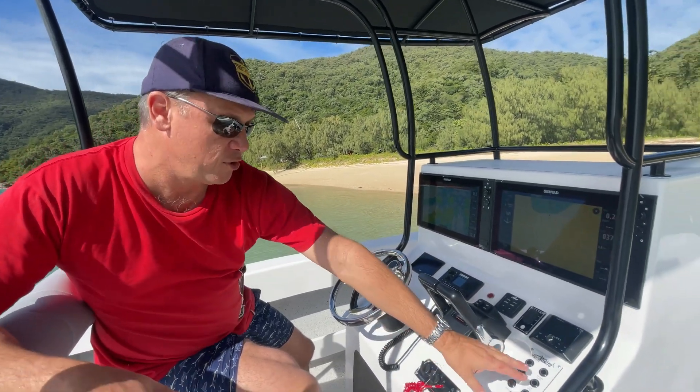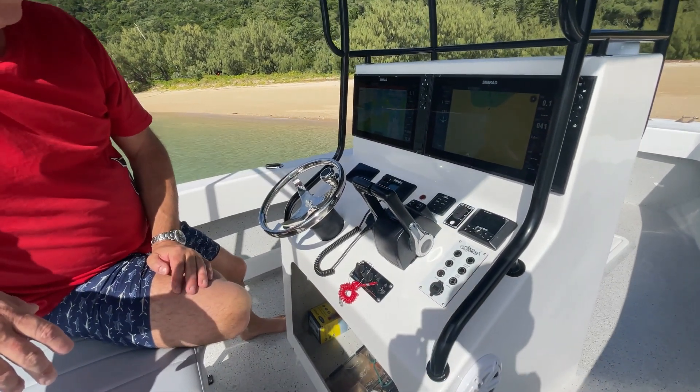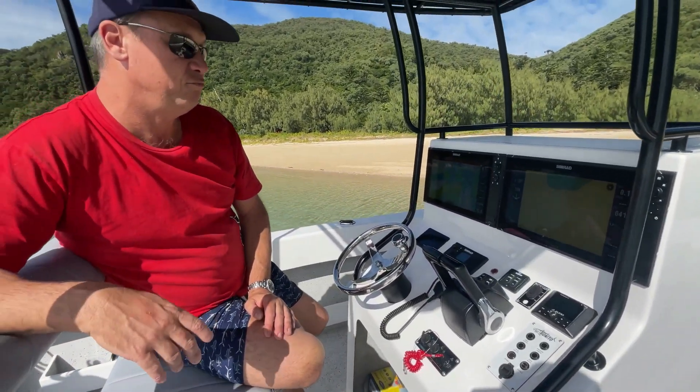Good Simrad VHF. All the usual things you find — all your anchor lights, deck lights, all that's there. Great setup. Yeah, really happy with it as a console — good operation base.